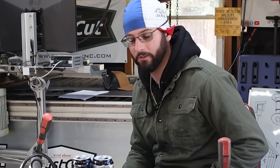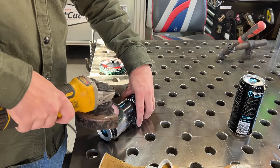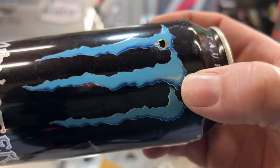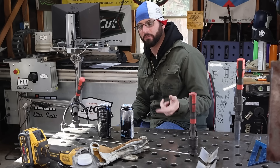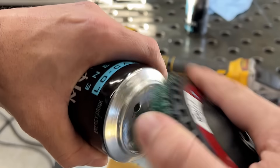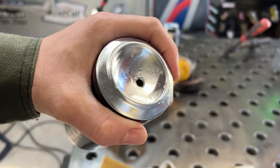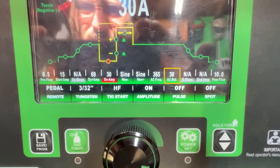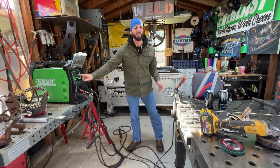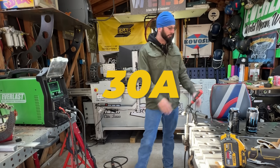I'm going to take one of these Scotch-Brite discs from 3M and run it around the side of the can - just enough to get the paint off so we can get a good ground. If not, the arc will want to wander around and it makes it really difficult since the sidewalls are really thin. We're aiming for the little heavy rim on the bottom. We popped a hole in the bottom of another can to relieve pressure so that it doesn't blow your weld out. On the machine, we're going to go to AC TIG with balance at about 30, AC frequency at about 365.